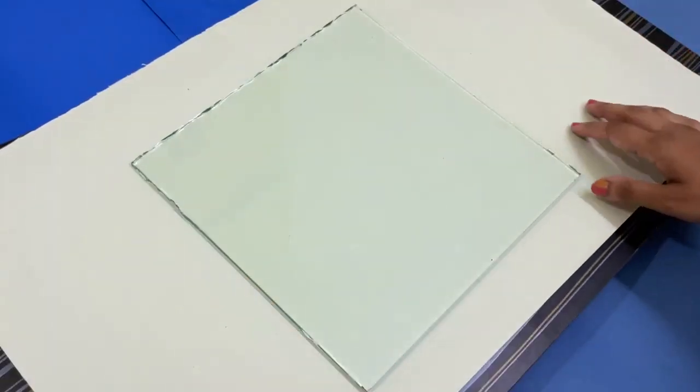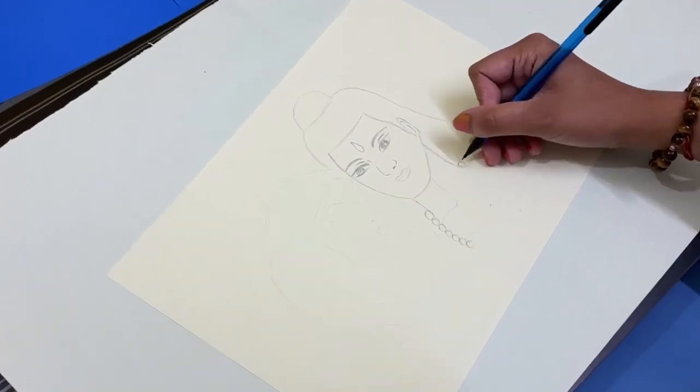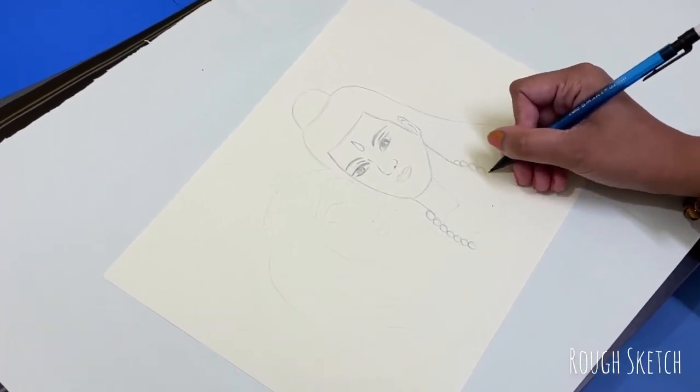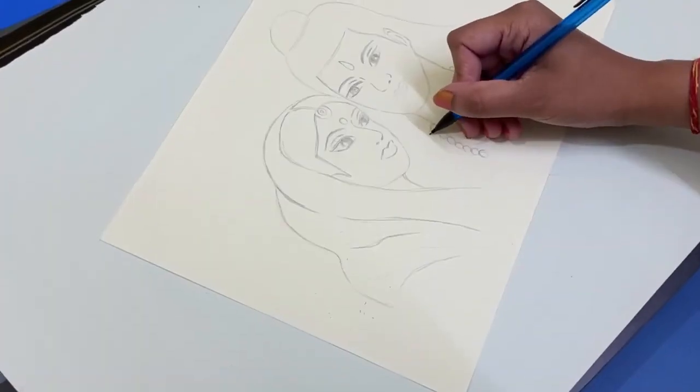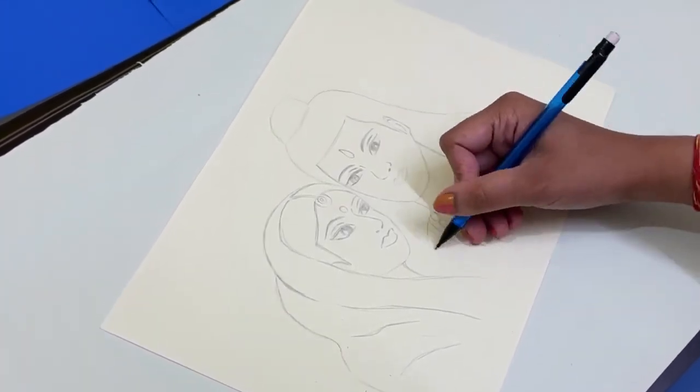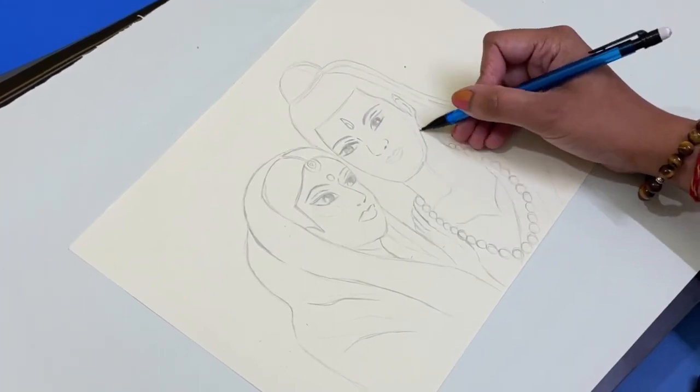Okay guys, this is glass, but before starting with glass, let's create a rough sketch. I am using a pencil to make the rough sketch. Now don't say oh my god, this is easy — I will remind you, this is a beginner's level.